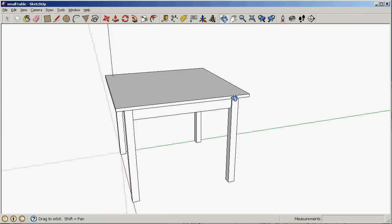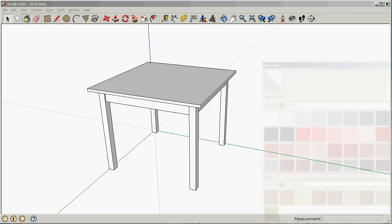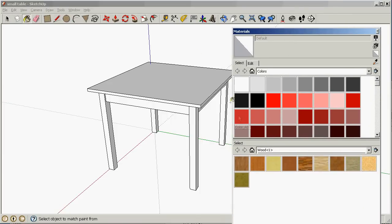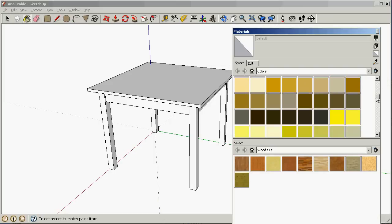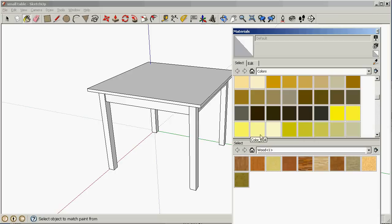The first thing I'm gonna do is give this table some color. I'm gonna select the paint tool — that takes a bit of time to come up. We've got all kinds of colors and surfaces we can select, such as wood textures and what not. Personally, I prefer to give things just plain colors, so I'm going to select a color that's reasonable for wood — let's say this color here.